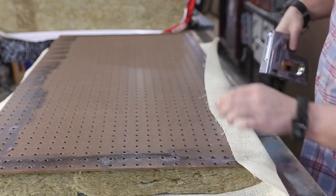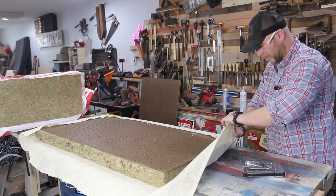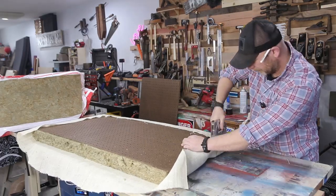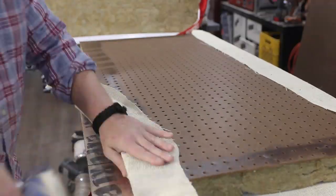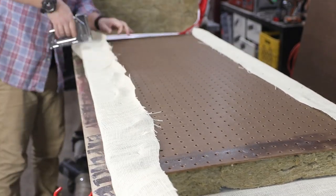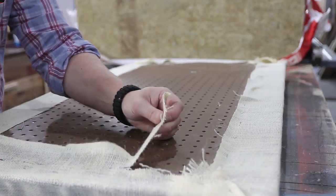I pulled the sides of the burlap over the panel and started stapling it one side at a time. For the corners, just wrap it like a birthday present, and the more time you take on this step, the better it's going to look. Then I just cut the excess burlap with a utility knife, and I had myself a panel.